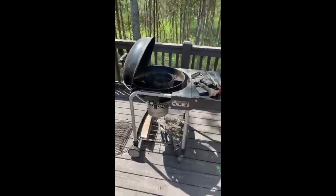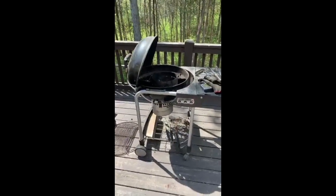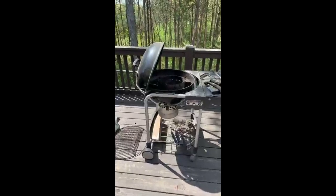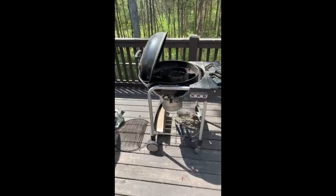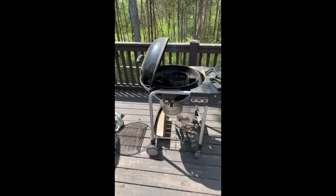Welcome again to barbecue time. Last time we did a turkey; this time we're going to do ribs. But before we get started with the ribs, we're going to start with the setup that several people asked about. This is the Weber Performer — it works as a grill obviously, so you get two for one, and it's got a nice table over here which is really great for setting stuff down and pulling meat off.